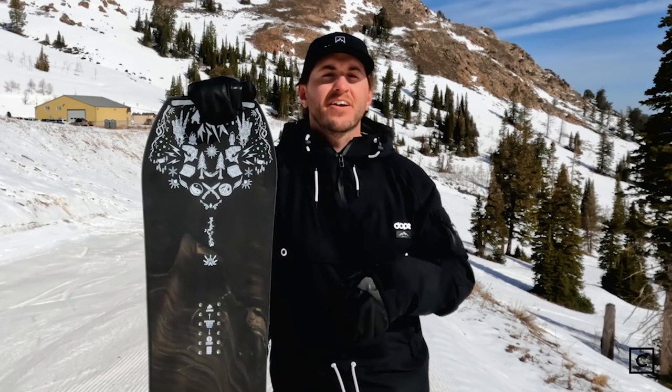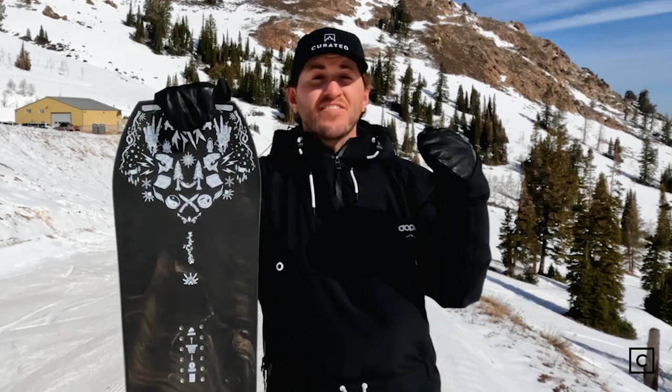There are tons of snowboards out there for different styles of riders. Here at Curated, experts like me will help make sure we find the right one for you. Click the link in the description below so we can find your next setup. If you like what you saw here today, hit the subscribe button below to see more content from Curated.